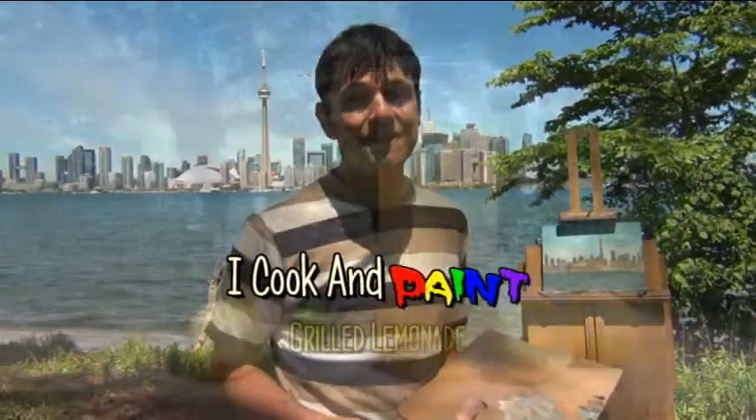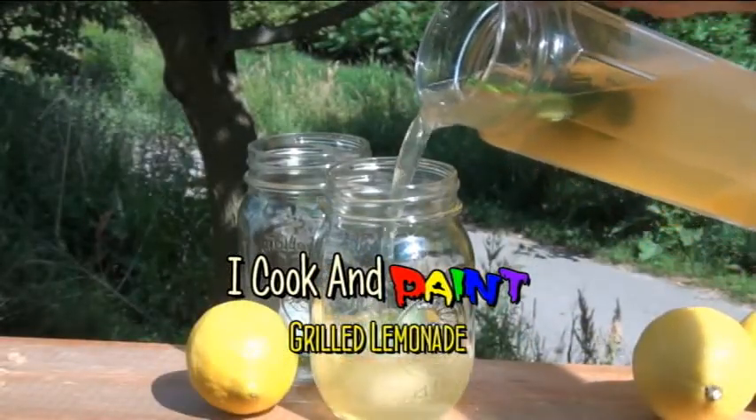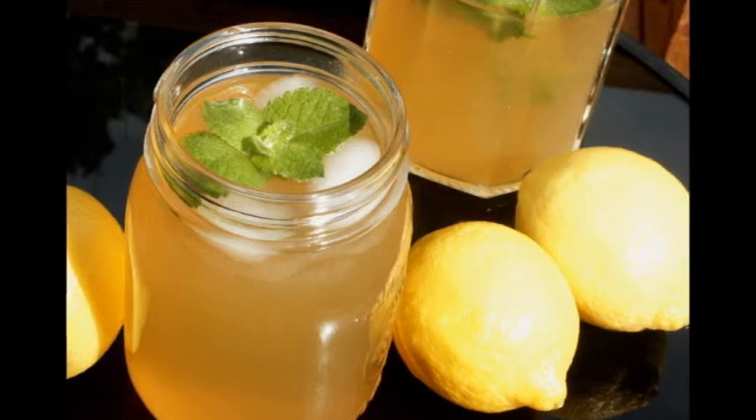In this video, I'm going to show you how to make something a little bit different. This is grilled lemonade. It sounds weird, I know, but grilled lemonade is actually tastier than regular lemonade. This stuff has a more pungent, lemony flavor to it with a little hint of caramel and smoke that you're going to love.